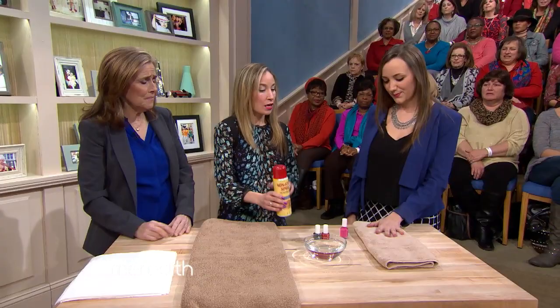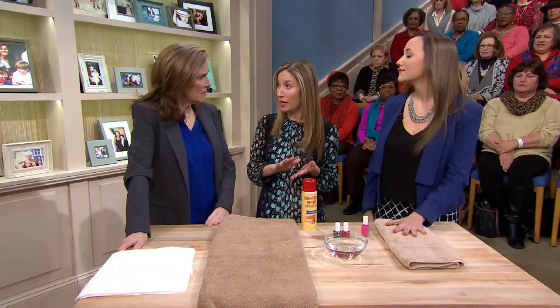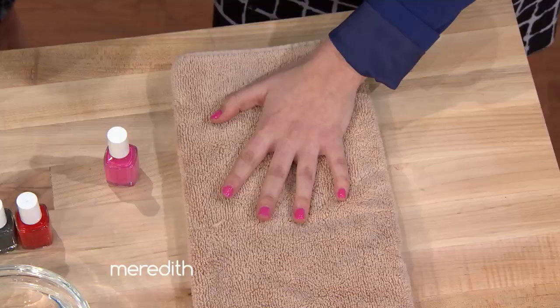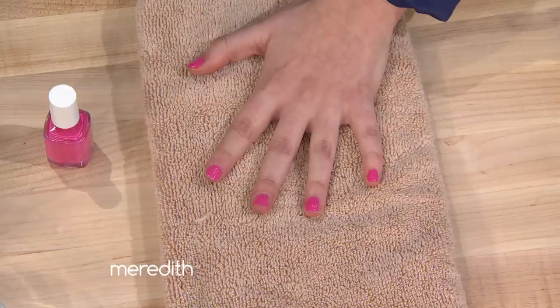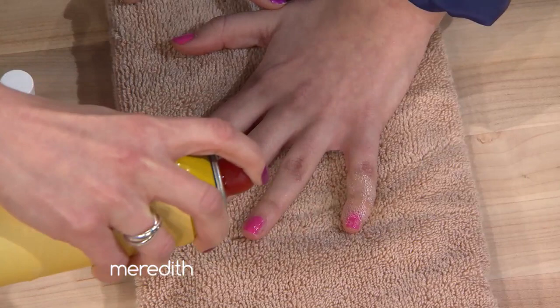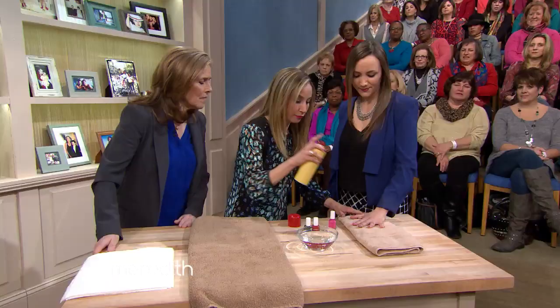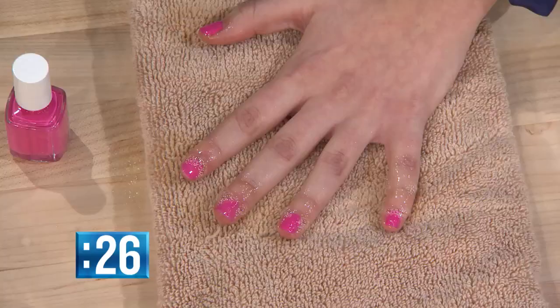Here's how it works: you paint your nails one coat of polish — no base coat, no top coat, just one thin coat. Not too thick. Then you give it a few seconds to set, shake up your nonstick spray can, and give each nail one quick burst, really coating all ten nails. Then give it another 30 seconds.